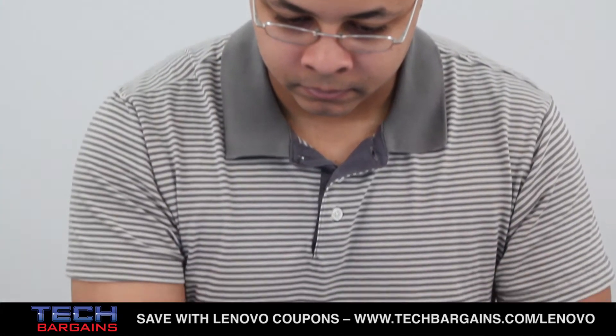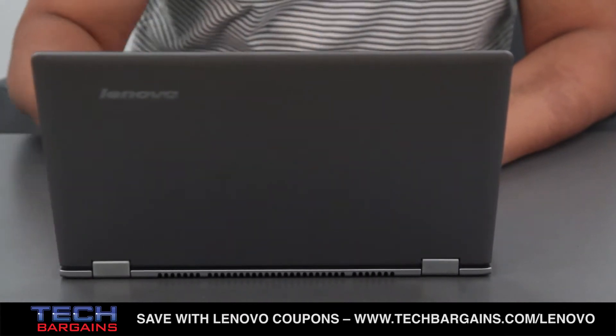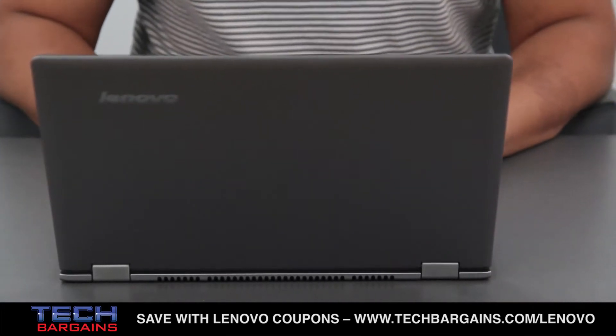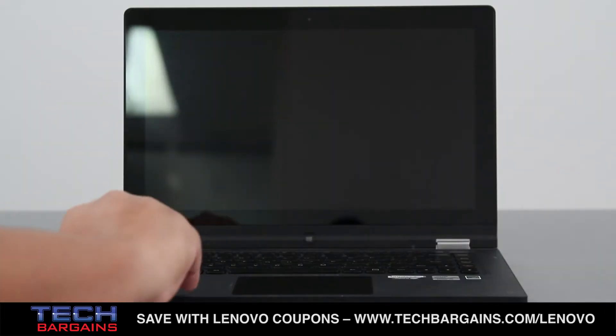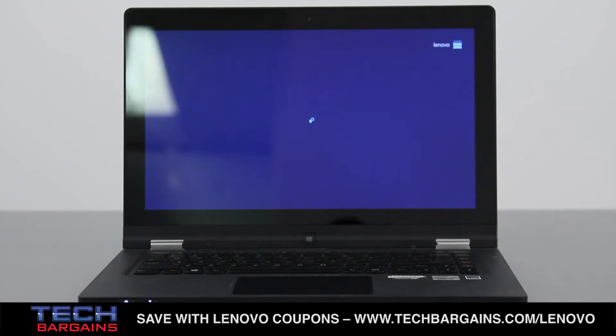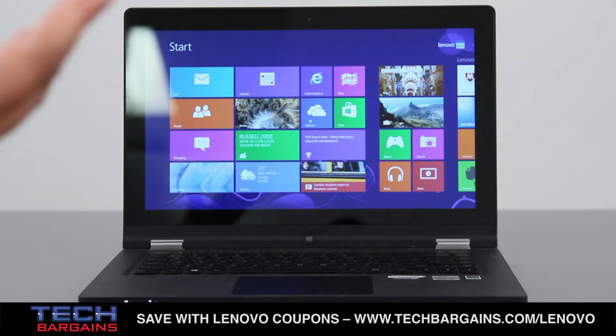One of the most striking elements of the Yoga is its system speed and performance. Computer users have eagerly awaited the mythical instantly-on state for a machine, where hitting the power button immediately launches the user to the desktop from a cold boot. The Yoga doesn't yet meet this standard, but it's probably the closest any laptop has come. With a cold boot, the Yoga started up within 10 seconds, which is simply incredible. Even tablets don't power up this fast, and it definitely speaks to the Lenovo enhanced experience with Windows systems that are faster than other machines.